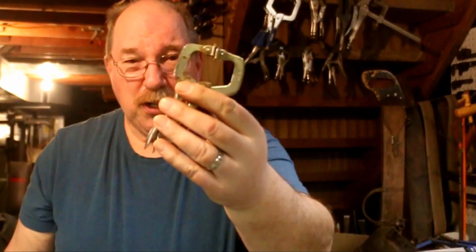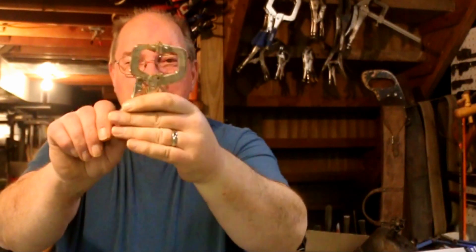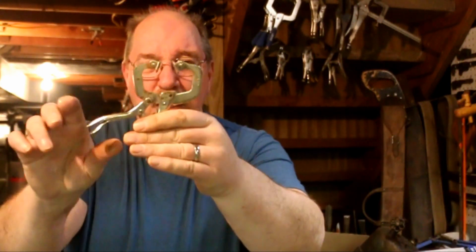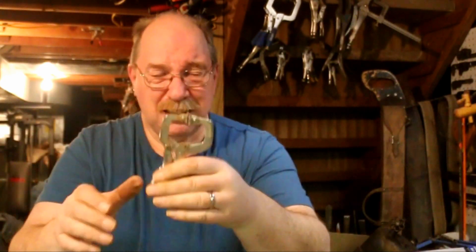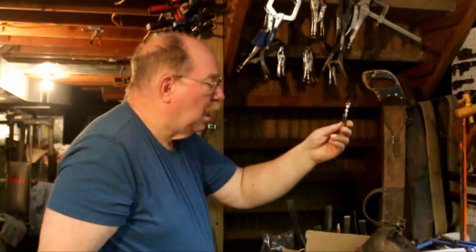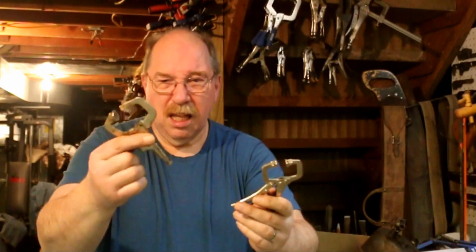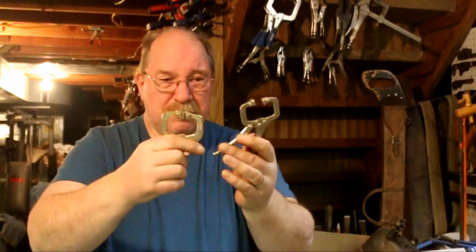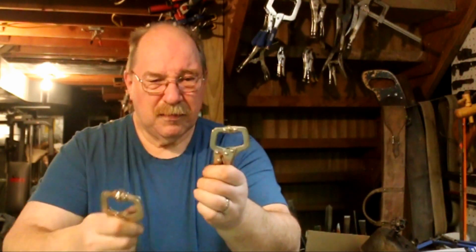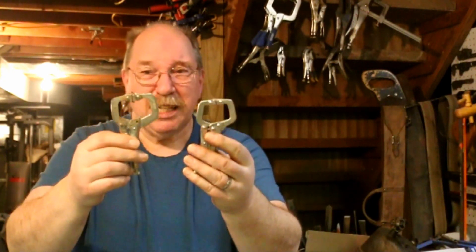And this is a four-inch welding clamp. Works a little easier than the knockoff does. I imagine it uses a different lever method just to avoid patent problems. This is also a little bigger, a little stronger, about the same grip area though.